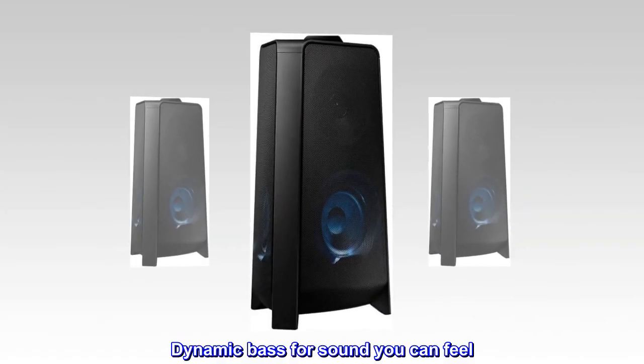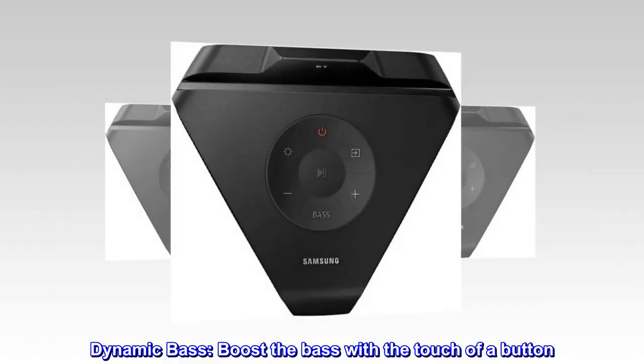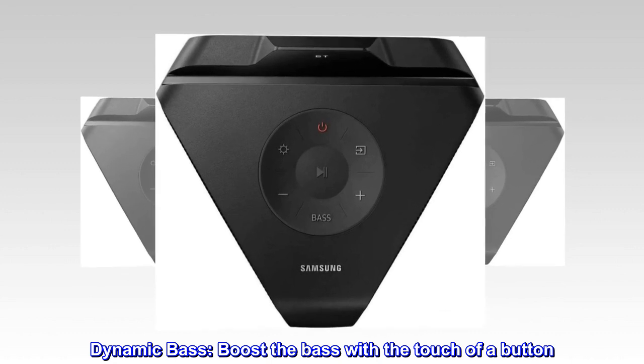Dynamic bass for sound you can feel. Boost the bass with the touch of a button.